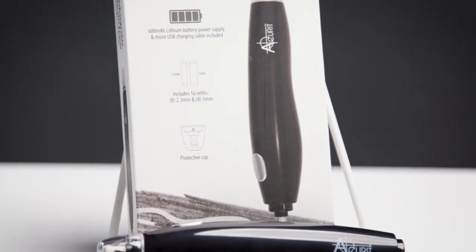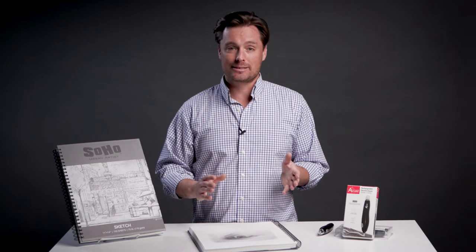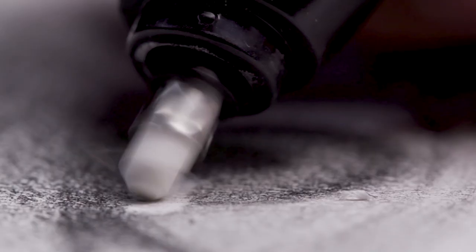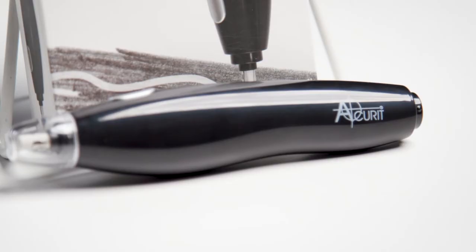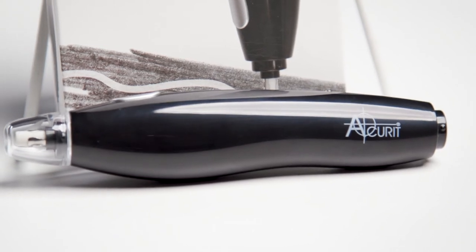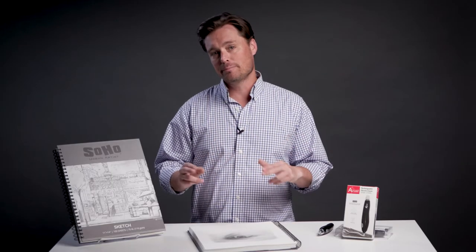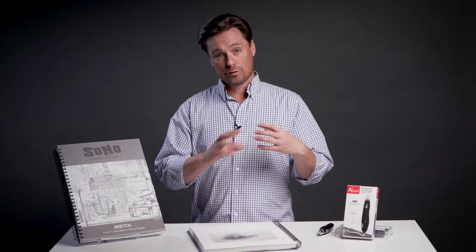The Accurate Rechargeable Electric Eraser is also a tool that I find to be a really integral part of my studio practice. We talk about erasers quite a bit on this show — in particular, the fact that it is a tool meant to contribute to the form of your drawing. It's not just a way to correct mistakes, but you're developing your drawing with it as a mark-making tool. This eraser is very comfortable, and I can use it for a long time. The battery lasts quite a long time and recharges quickly. It comes with 16 refill erasers in both the 5mm and the 2.3mm sizes, which allows me to have a high degree of control over the marks I'm making.